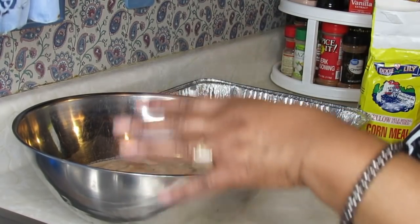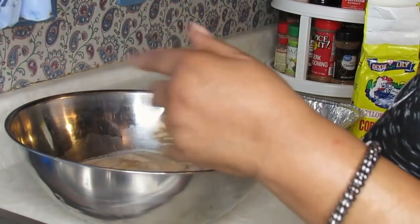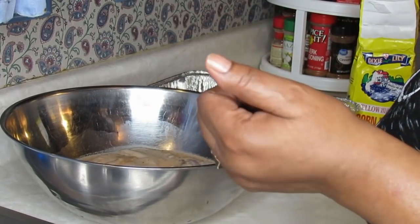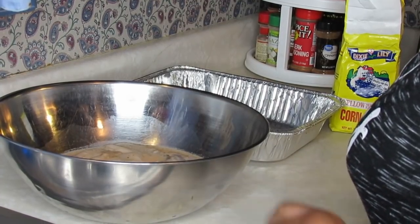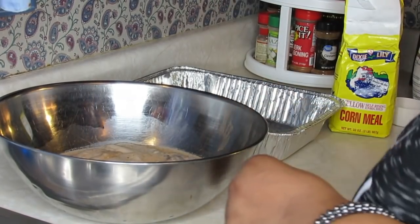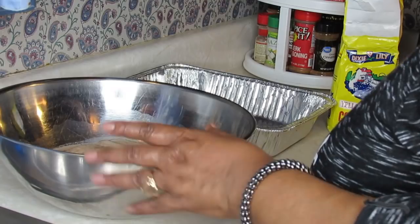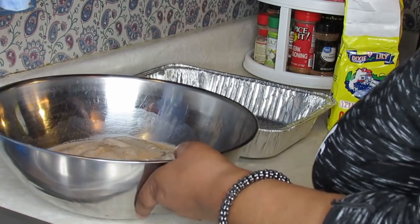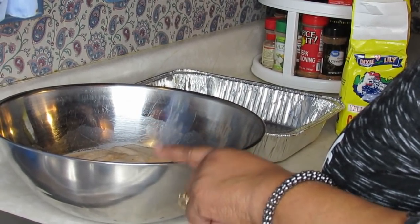I was always told that the channel catfish is the best type of catfish. I used to go fishing up at Lake Martin — I caught a lot of catfish and crappie over the years. But if you have a seafood market in your area, you can ask your market man what type of catfish it is. If it's a channel cat, that's a real good thing.